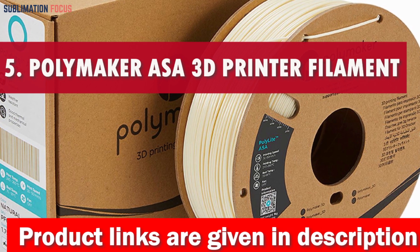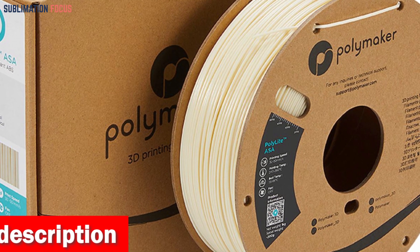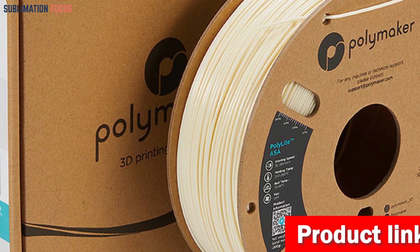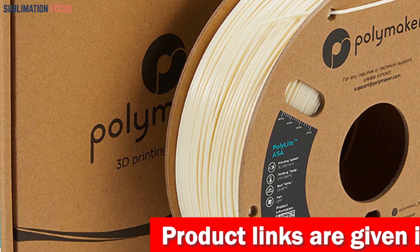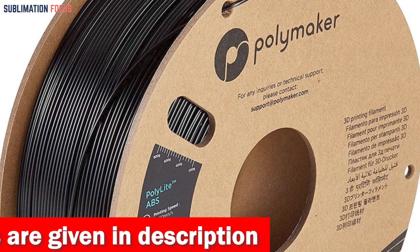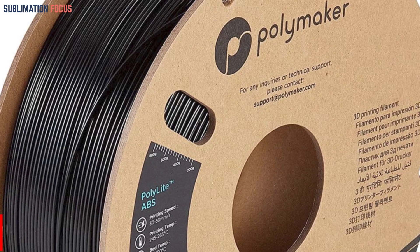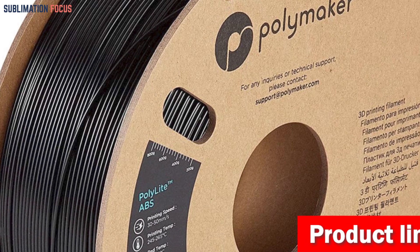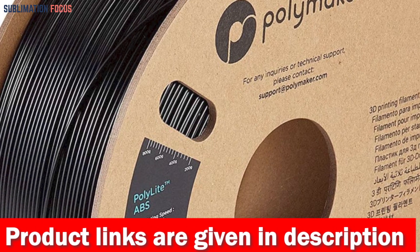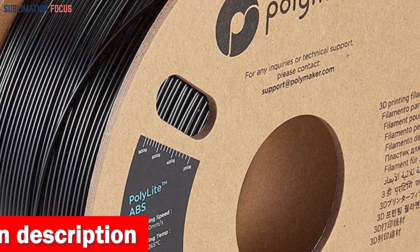Number 5 is the Polymaker ASA 3D Printer Filament. When it comes to 3D printing filaments designed for superior outdoor use, the Polymaker ASA truly shines as a leader in its field. Its exceptional toughness and impact resistance make it perfectly suited for a variety of functional applications, showcasing its ability to withstand temperatures of up to 100 degrees Celsius (212 degrees Fahrenheit). The PolyLite ASA variant elevates the surface quality of your prints beyond that of standard filaments, and in 1.75 mm closely matches PolyLite ABS filament to provide versatile color options for your projects.